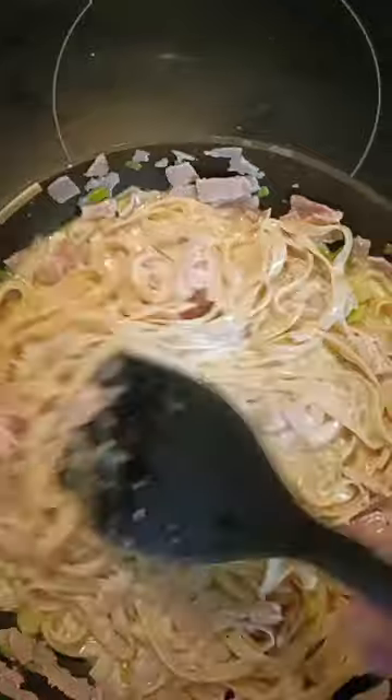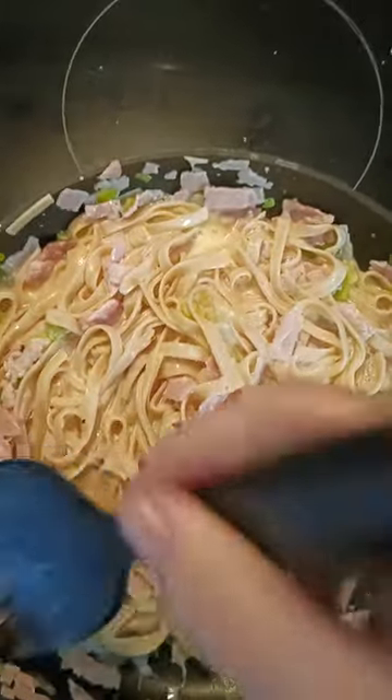Just keep stirring that through, continue to stir until you see that sauce start to thicken slightly.